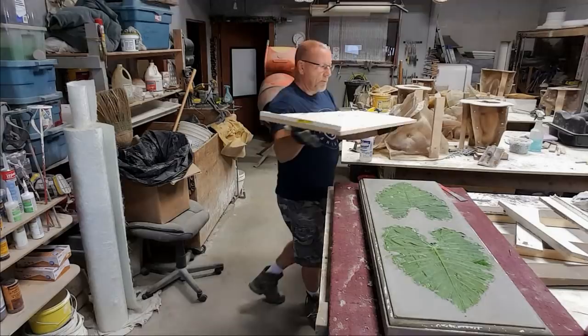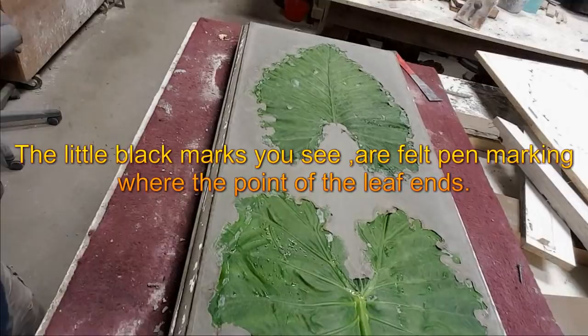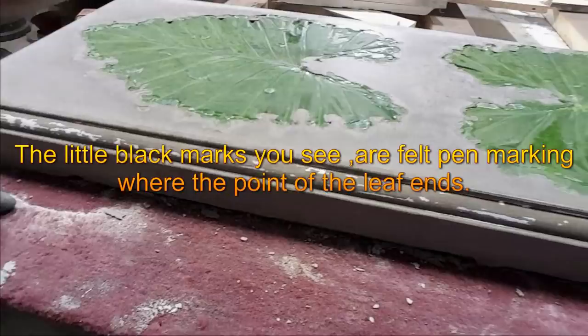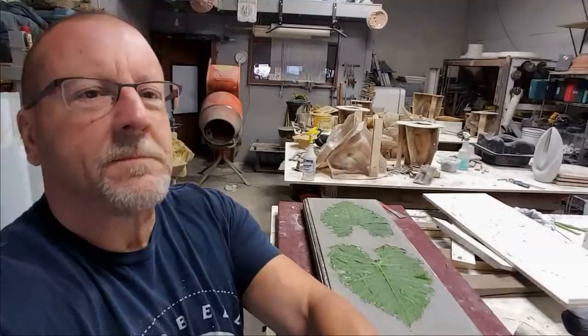There we go — here's the top reveal. No bug holes in the top, looks great. This looks really nice along the edge. That's just some paint off the trim, it'll all come off, not a big deal. So now we're going to pull that leaf out of there.